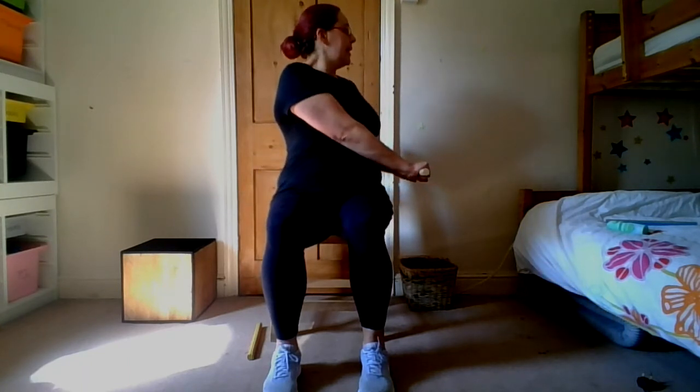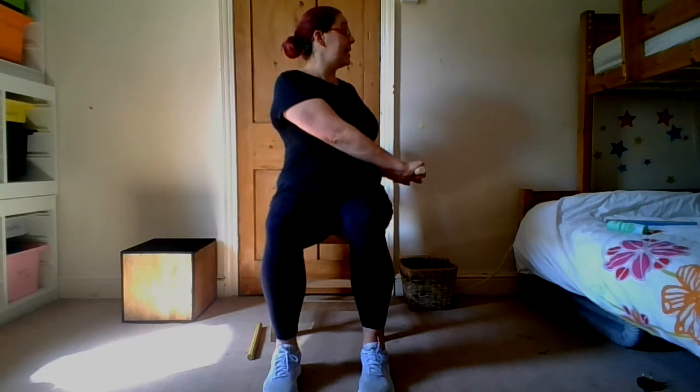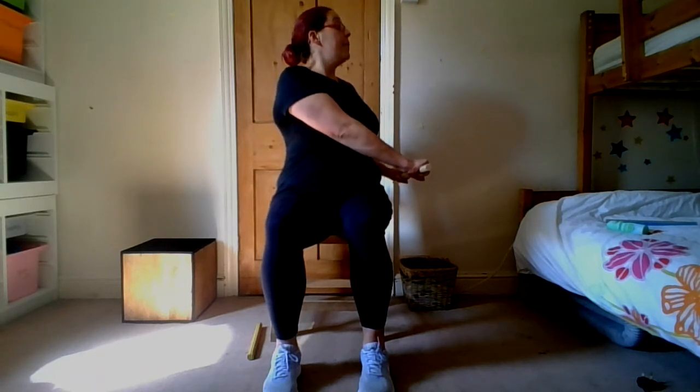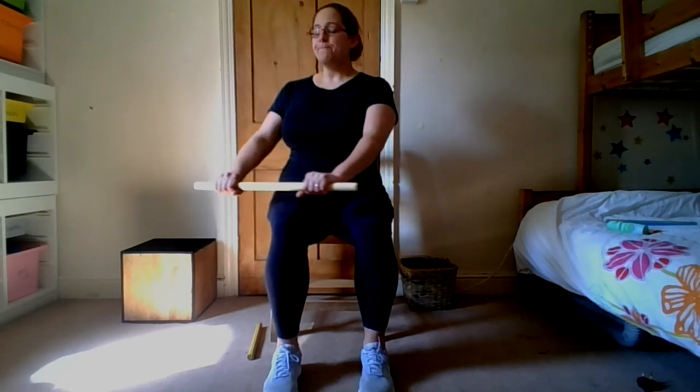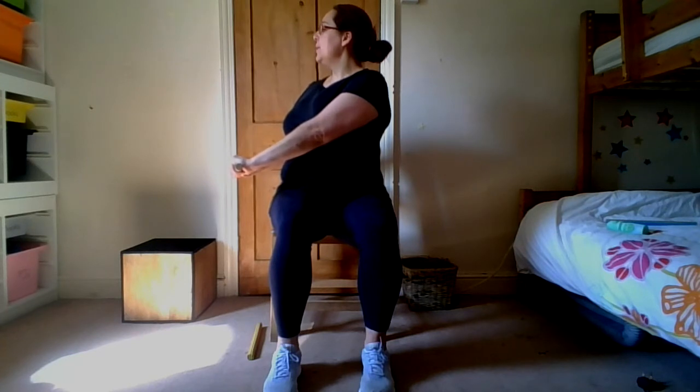Once more on either side. I twist my body to the right — one, two, three, four, five — keeping that chin lifted and shoulders back but not raised, keep them down. Back to the middle. I twist my body to the left — one, two, three, four, five — hold it there. Back to the middle — one, two, three, four, five. Well done.